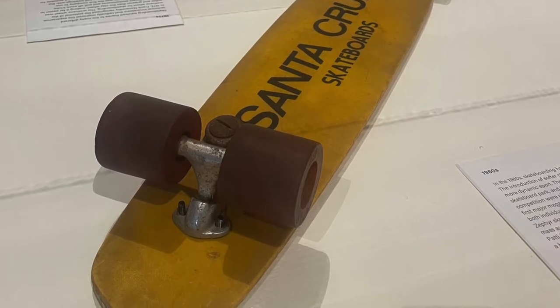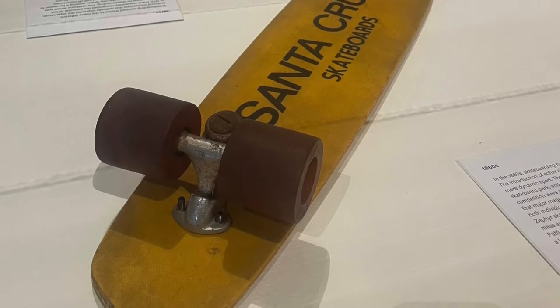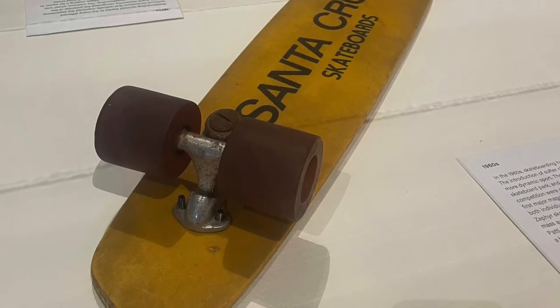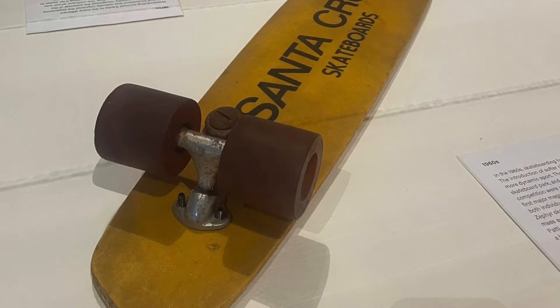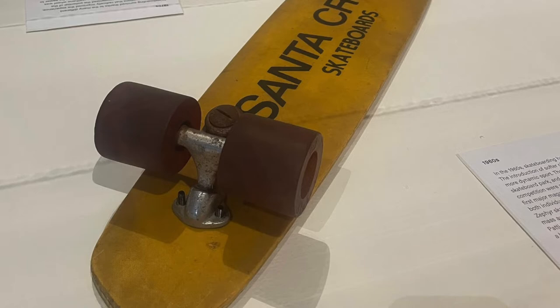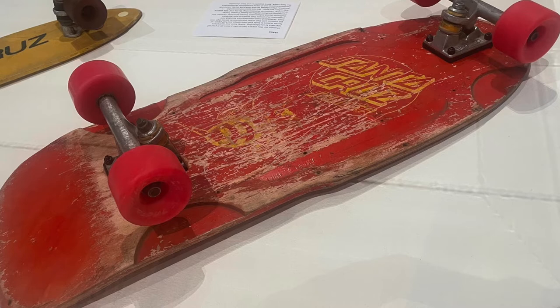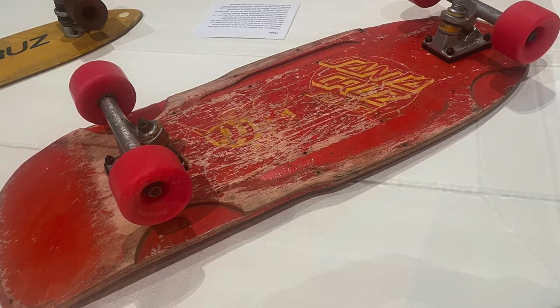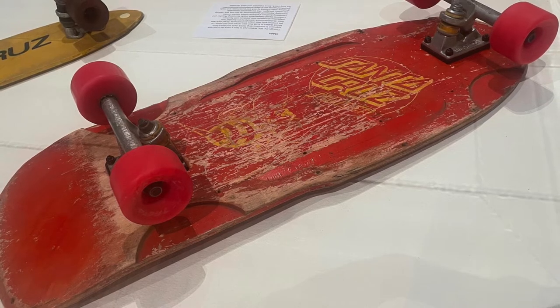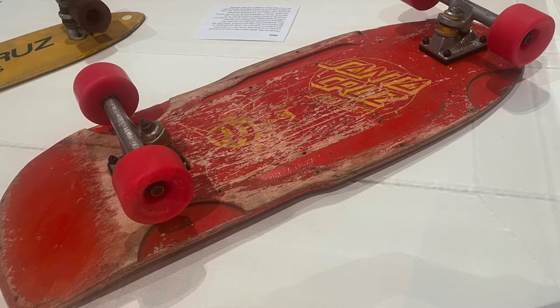Despite all the improvements, new tricks met more risks. Many skate parks could not afford the rising insurance costs, and many kids who grew up skating began to age out of it. Near the end of the 70s, the skate industry fell deep into its second crash. Through the 80s, skaters had to take a more do-it-yourself approach. Safety bans and restrictions forced skaters to build their own ramps and half pipes, or get creative with their urban environments. Street style was born.